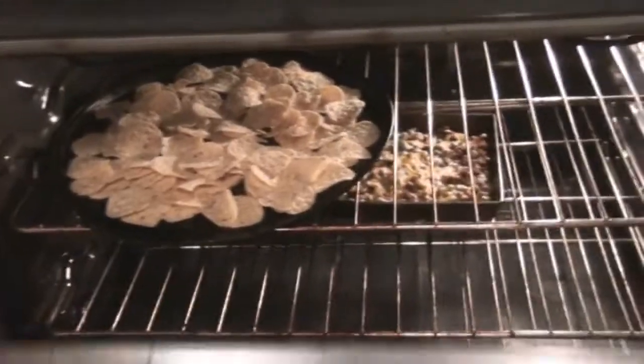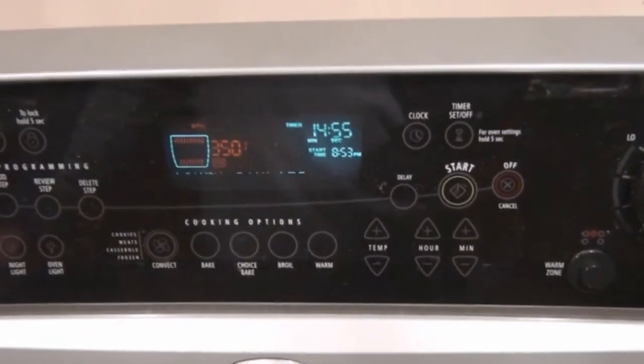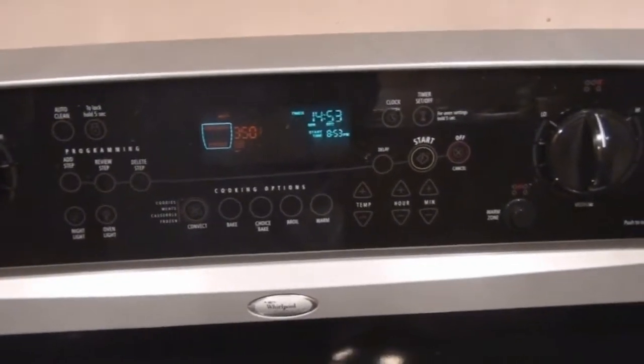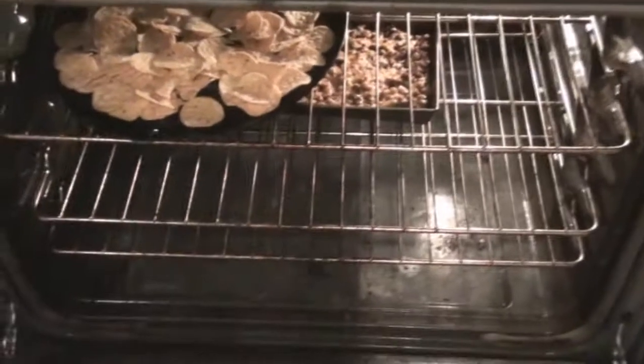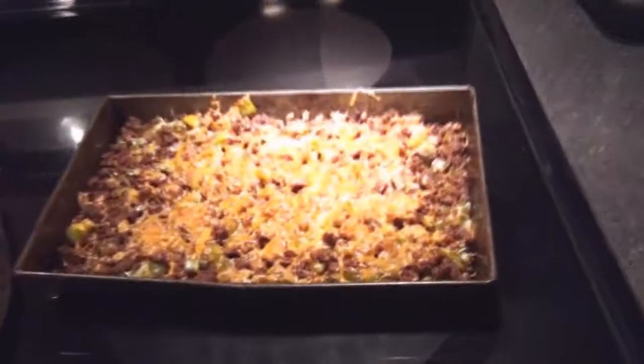The oven just beeped — that's 15 minutes. Now I'm going to throw these nachos in, 15 minutes just to give them a bit of crispness. Looking good so far, and this will be ready in 15 minutes. And here are the finished nachos that came out of the oven with a slight browning, and of course the dip is very well done as you can tell.